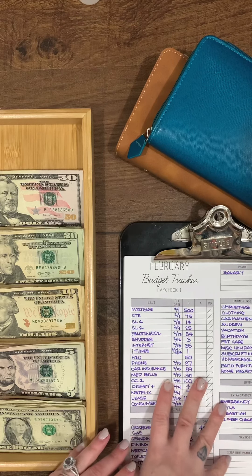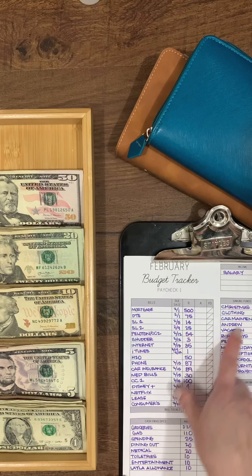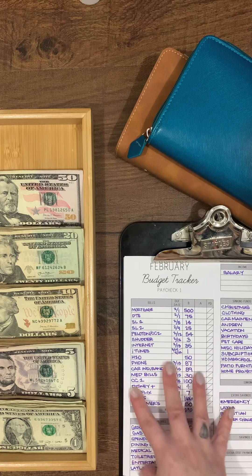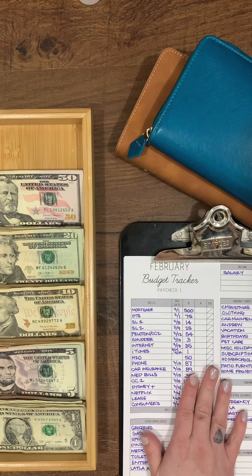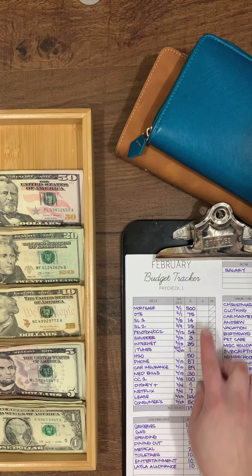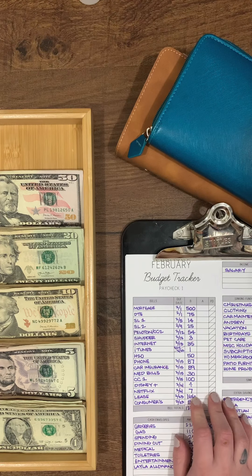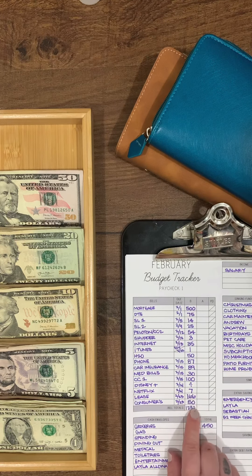You will notice this looks a lot like the Budget Mom's layout — I made it my own and adjusted it to fit our family and savings needs. All of my bills are paid online, so every check we take out half for each bill and keep it in a separate bills account. All of that has already been transferred.